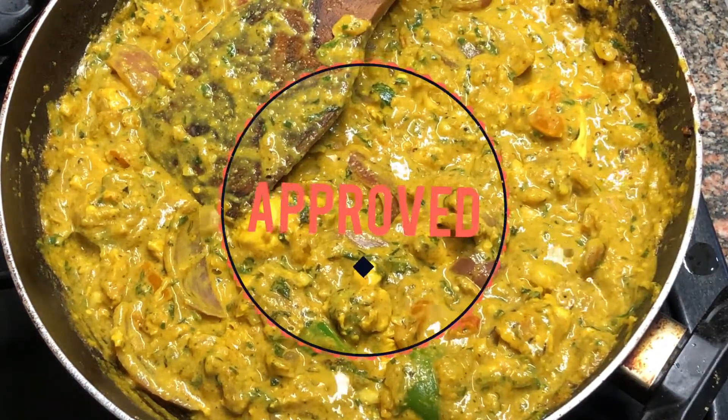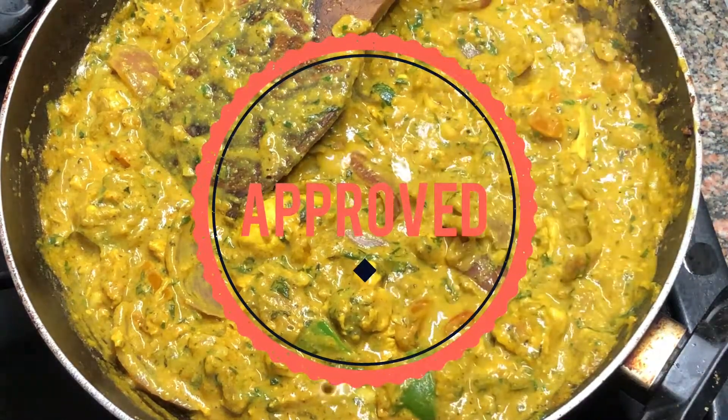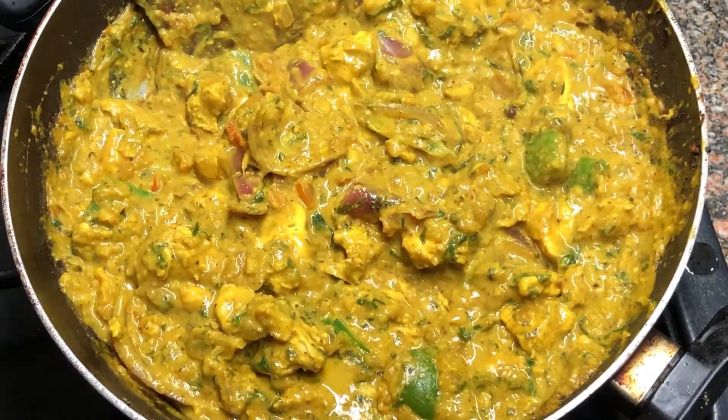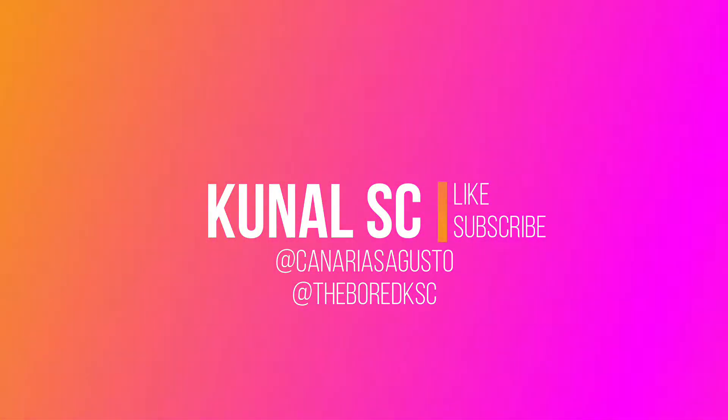Look at that beauty — it's bubbling, nice and thick and dense. I recommend eating it with a naan. And if you did like it, give us a like, subscribe and stay tuned for more.